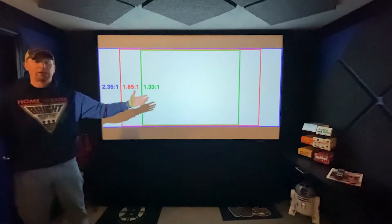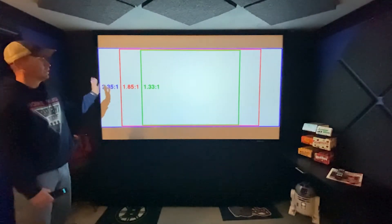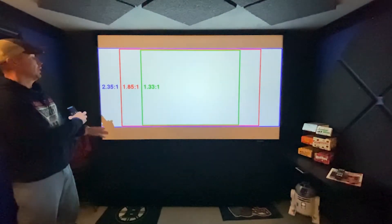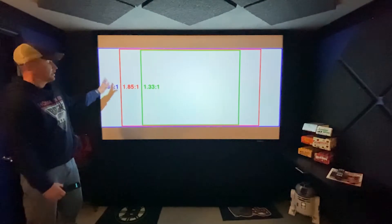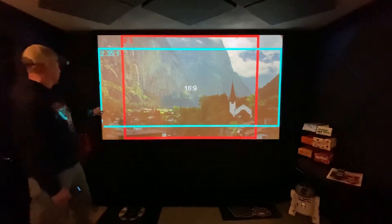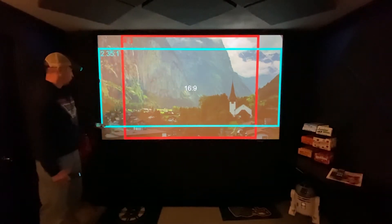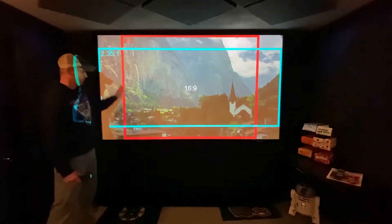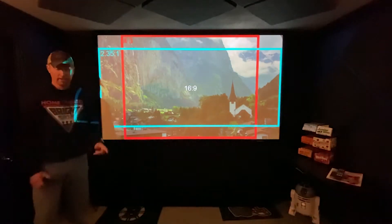2.35 to 1 is your typical movie where you need bars across the bottom. Now, this illustration doesn't exactly show how great 1.33 to 1 can be. This one does. Here the full screen is your 16 by 9 — this is where you'll have bars at the top and the bottom. And here is the Snyder Cut, and we're going to put bars here.